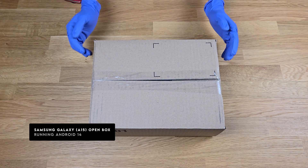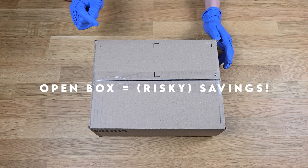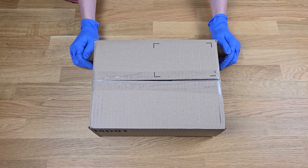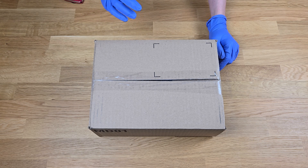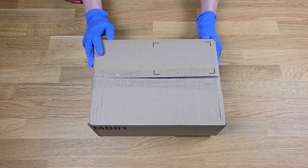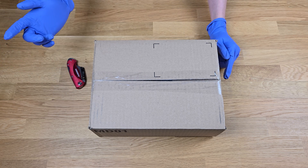I bought a Samsung Galaxy A15 smartphone from Best Buy as a backup phone and it was an open box deal. I've never actually bought an open box phone before — it actually scares me. Usually I would look for a refurbished one. There is a difference between open box and refurbished.